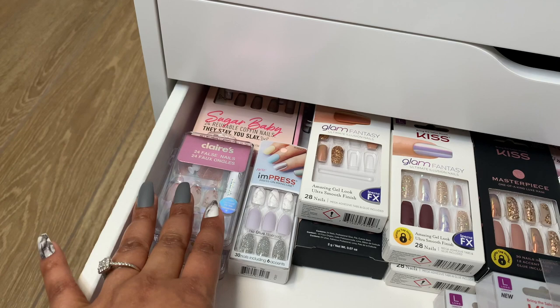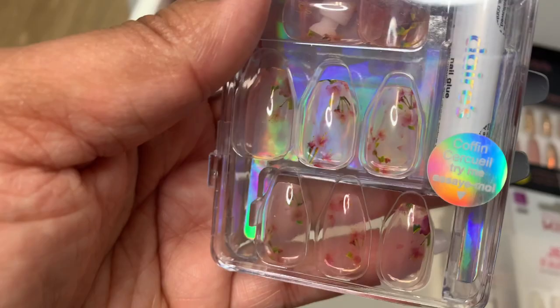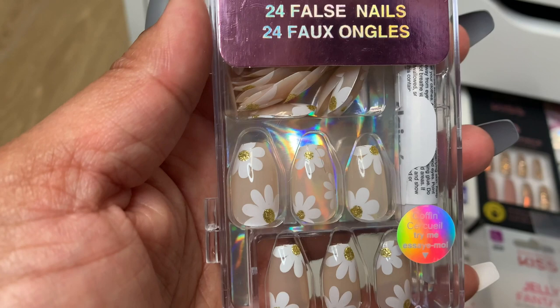And these are gorgeous. I haven't worn them yet. These are clear with the floral detailing. I can't wait. I thought these would be great — this is something I could actually wear to work in the office. I wouldn't feel like I need to cut them down or anything. So these are great. Here's another really pretty set from Claire's. Also fun for the springtime, Mother's Day, Easter. I'd wear this any time of year but I just think they're really pretty.